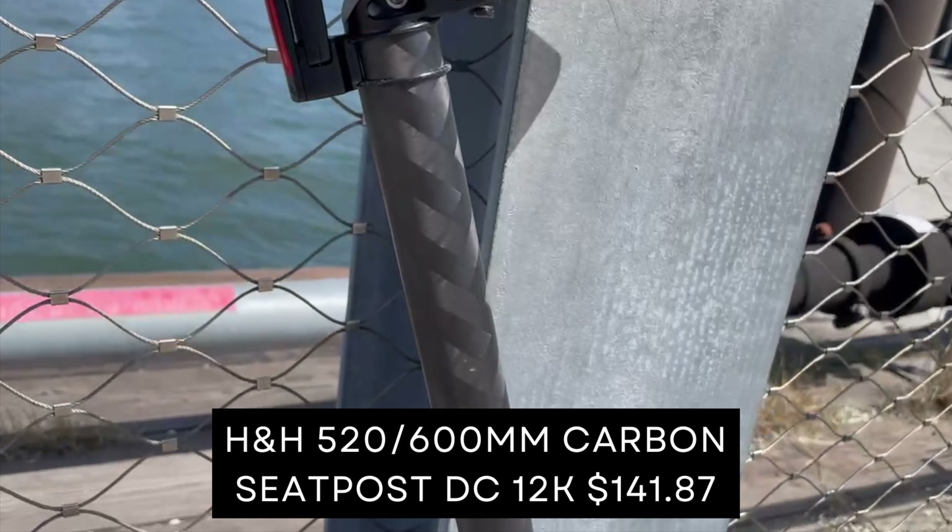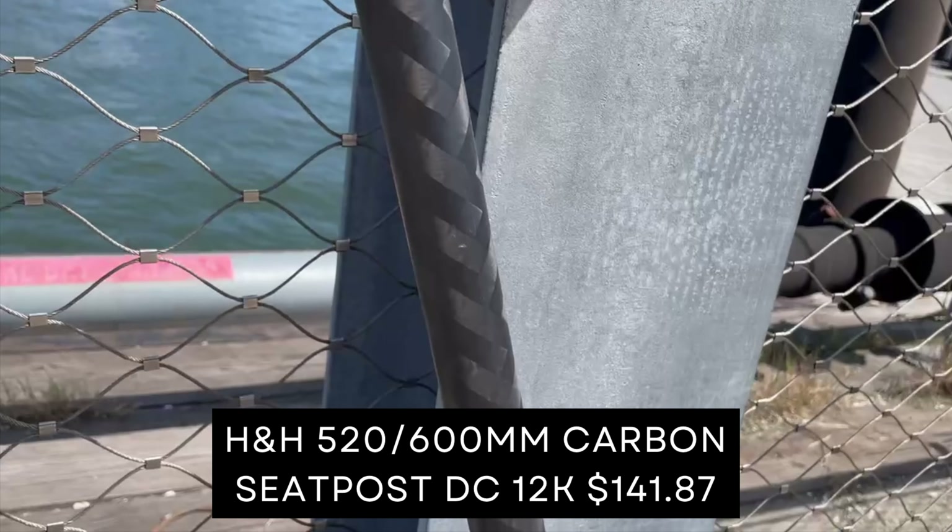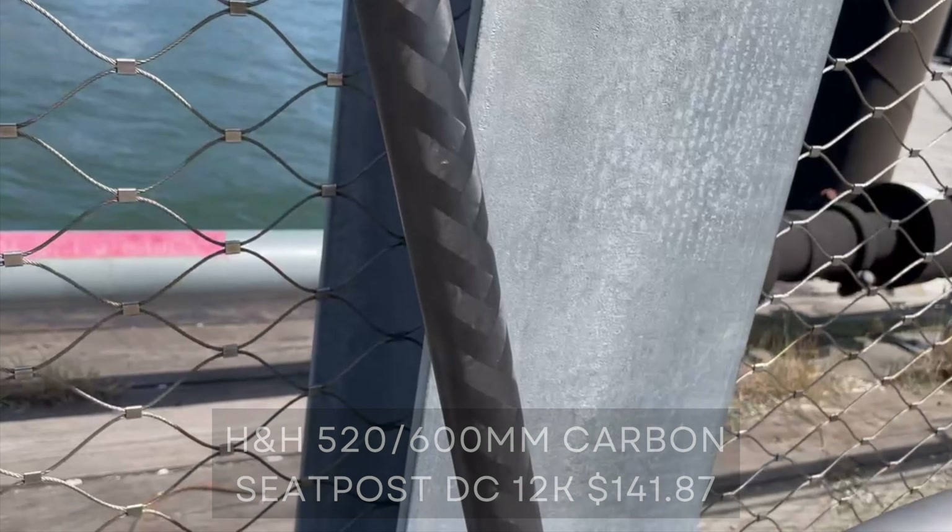This video is going to be about the T-line — overall final, modified, completely done — and the final weight. I've been wanting to make this video for a few months but just haven't had time. I also haven't been buying anything for my bike in a few months.